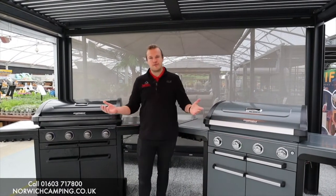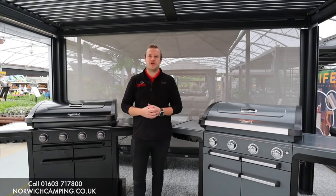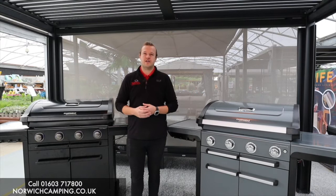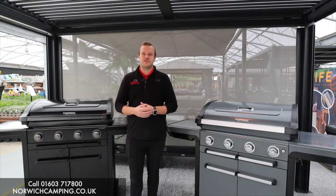If you want any more details on these barbecues, check out our website. We've obviously done videos on them and got loads of photos and details on our website, so check that out — and thanks for watching this video.